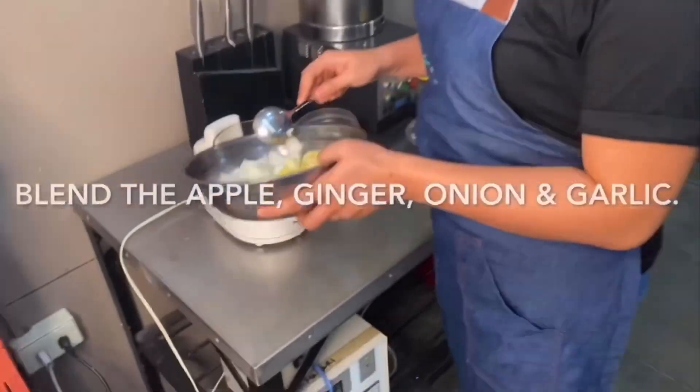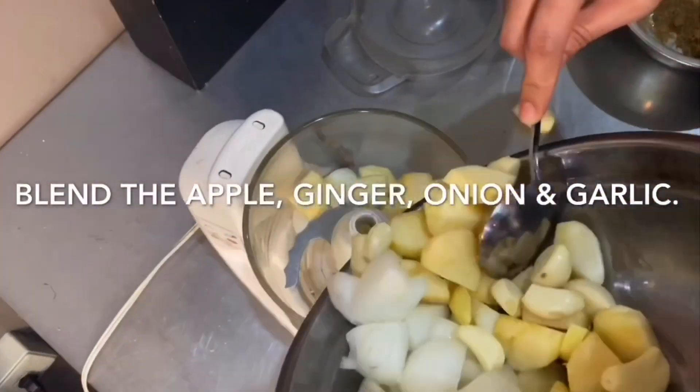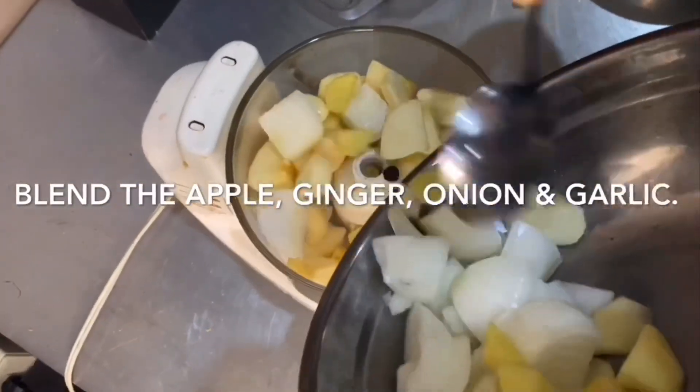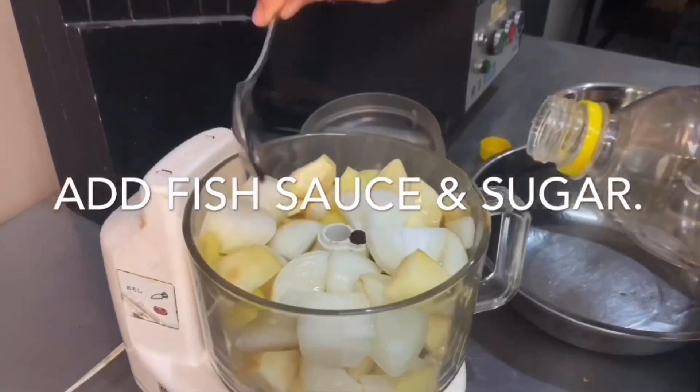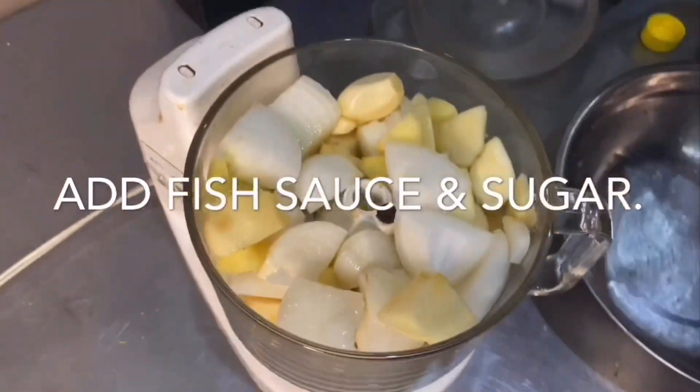To make the spice mix, first blend the apple, ginger, onion, and garlic, and then add the fish sauce and the sugar. Then blitz it.